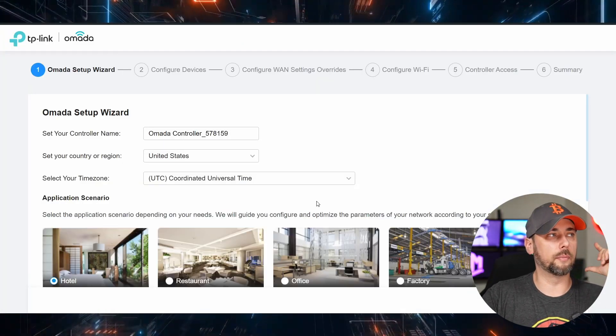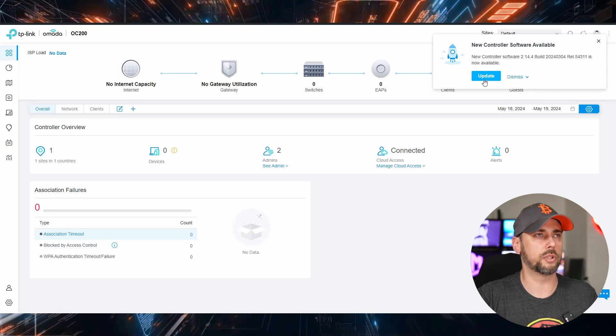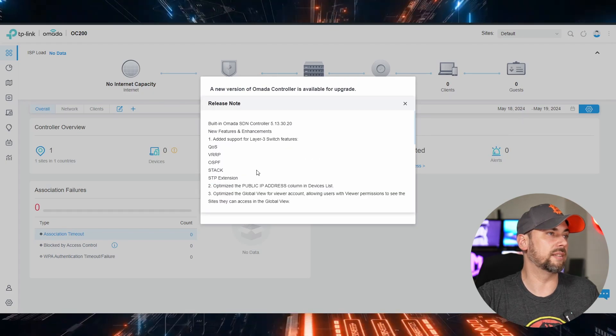Now we need to migrate the site from the old controller to the new controller. In order to do that, both controllers need to be on pretty much the same firmware or software version. We can see that our new controller version is 5.13, and if we go to the VM, our controller version is 5.9. So either both need to be 5.9 or 5.13 — I'll just upgrade the VM version to the most recent one so that they both meet 5.13 at least. We can see up here we've got a new software version available — 2.14.4. Let's hit Upgrade.